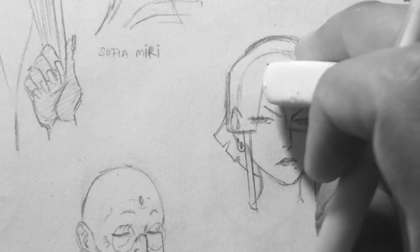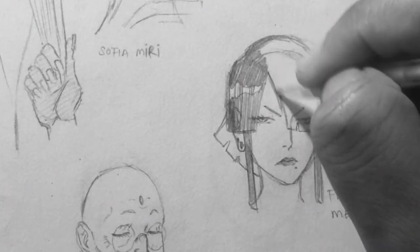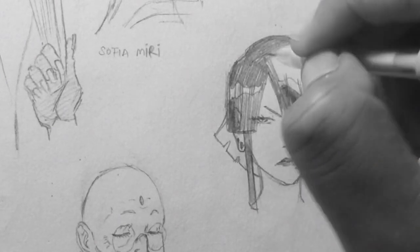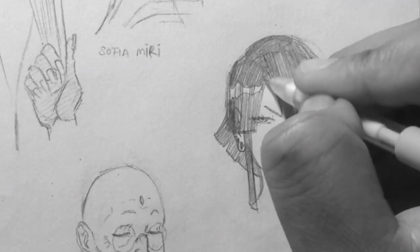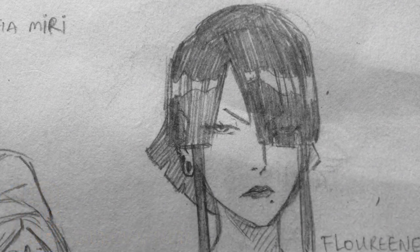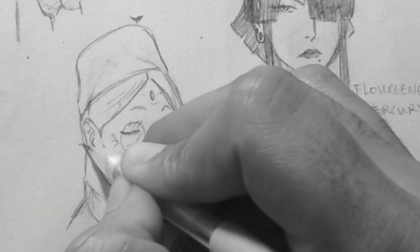Here we have Florine Mercury, the sister of Neon Mercury. Shiny black hair. In manga you can get away with characters having all sorts of hair colors, but sometimes I like to keep it grounded — I don't want to suspend too much disbelief. I have a couple of characters with black hair. Most of these designs you can use as reference, or draw them for practice, or change the colors if you want. I'm just trying to give you an idea of where my head was at when designing these characters.